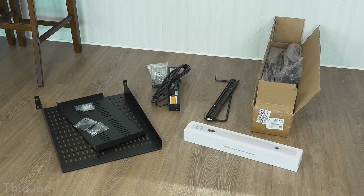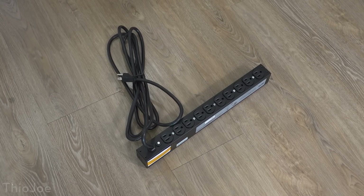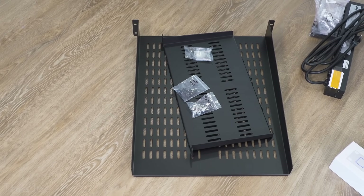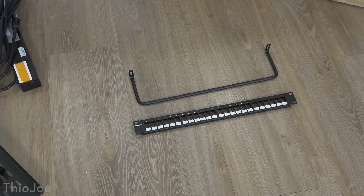So let's get started. In the beginning everything is obviously going to be in boxes, so we can kind of go through quickly what a lot of these things are. Obviously I have the big server rack itself, I have a PDU — a power distribution unit — I have a couple of shelves which I'm gonna put stuff on, and then I just have some hardware for rack mounting other devices.